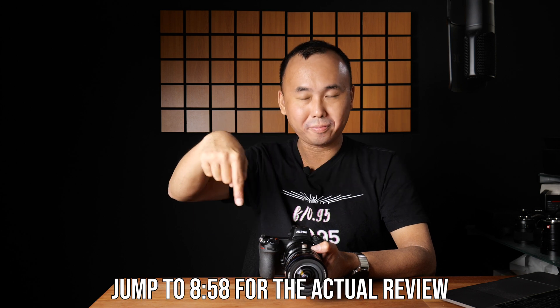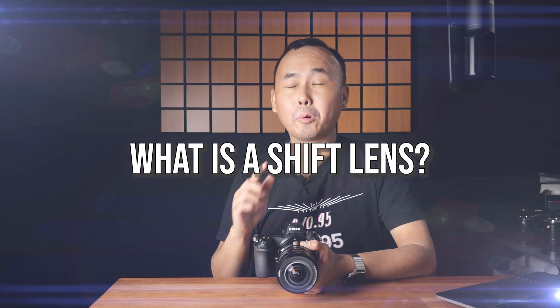A lot of people may not know what a shift lens is and why you need one, so let me explain. A normal lens has an image circle approximately the size of the sensor it's designed for — a full frame lens covers just slightly bigger than the full frame sensor area, capturing images nicely from edge to edge, but nothing more than that.